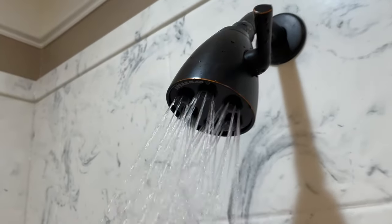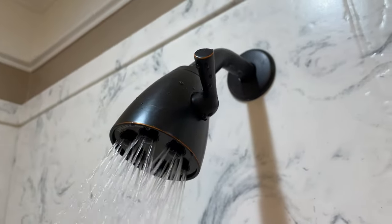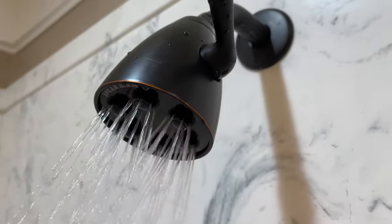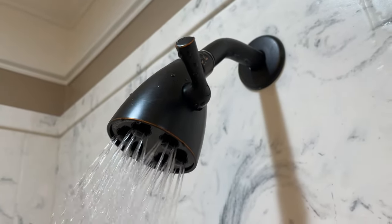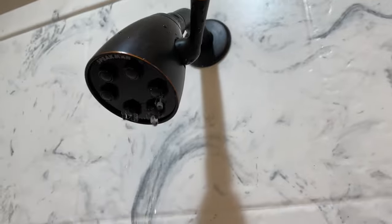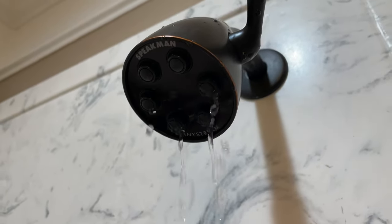This feels great. I could take the entire restrictor out, but again, this is just with the rubber ring removed. I did not remove the entire water flow restrictor, just the little rubber ring around it. You can check out my separate video where I explain how I removed the rubber ring from the Speakman AnyStream water flow restrictor.